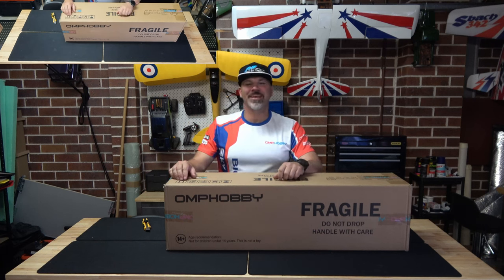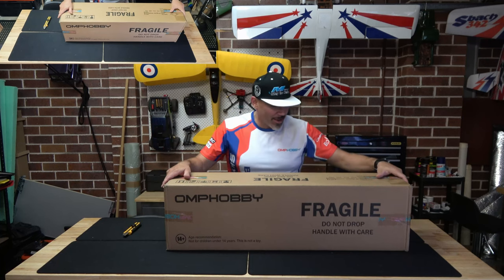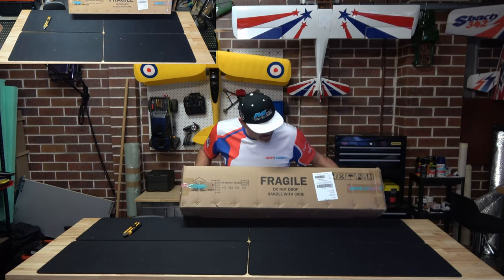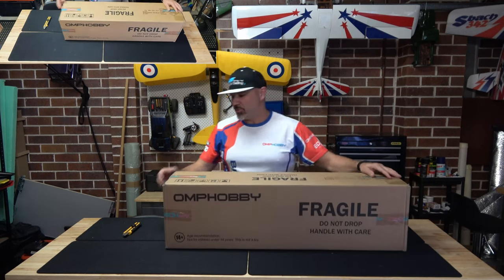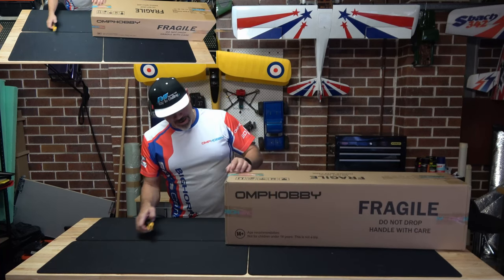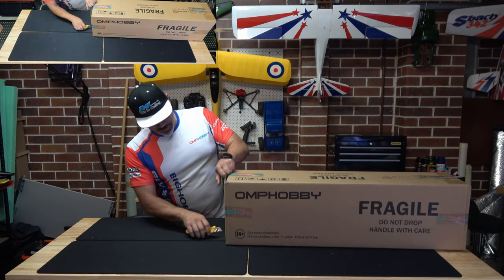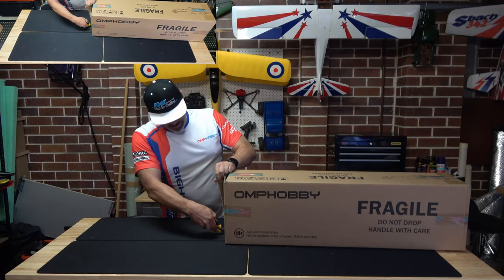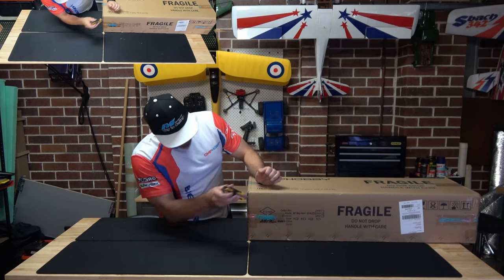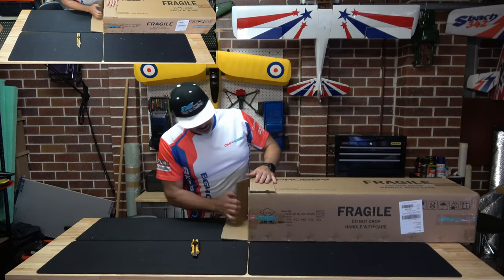Hey, welcome to Jimmy D's RC and thanks for stopping by. It's been a long time since we've been in the workshop and got my hands on an OMP Hobby 49-inch Bighorn. I've been waiting a little while to pull this one out of the box. Christmas has come and gone and we're New Year's Eve tomorrow, so I thought I would give unboxing the Bighorn a go. Without further ado, let's get to it.